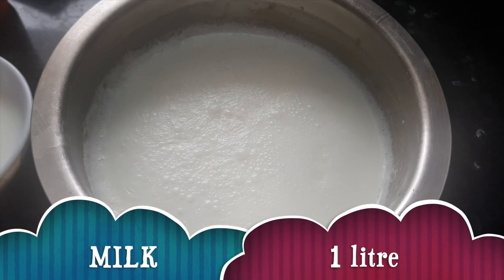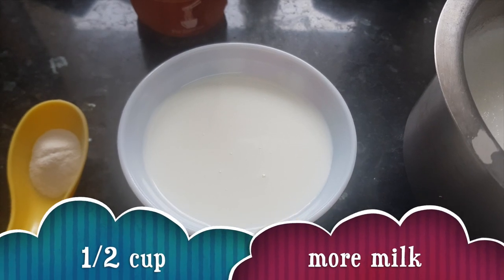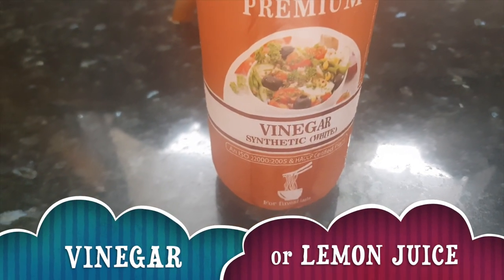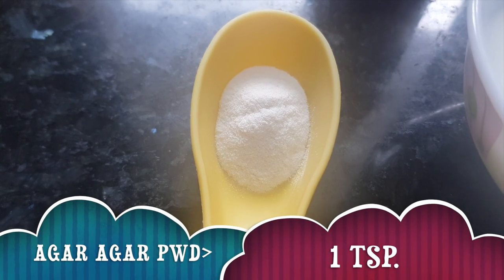For making cheese slices, we need 1 liter of milk and half cup of milk separately. Then we need vinegar about 1-2 tablespoons and agar agar powder 1 teaspoon. Let's start making cheese slices now.